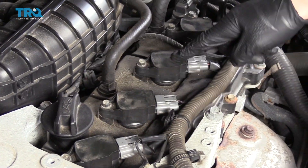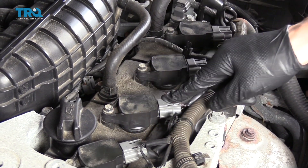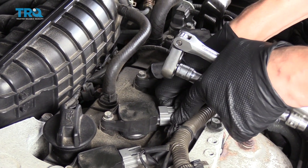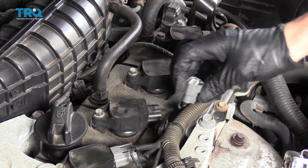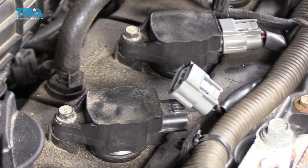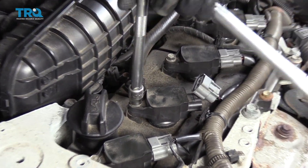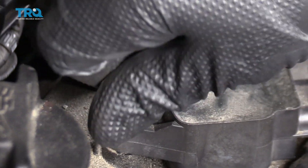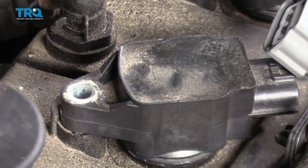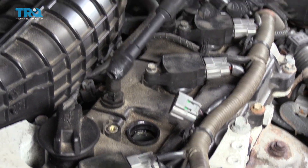These are your four ignition coils and each one has a 10mm bolt holding it down. There's a connector with each one. They're all removed the exact same way and they're all actually the same exact part. To remove one, you just disconnect the connector by pushing down on the little pin and then slide it back. Then you can use either a wrench or a 10mm socket to remove this bolt. These are not held in very tight, so once you crack them loose you can usually just take the screw out by hand. Then all you have to do is twist it a little bit and pull up and it should pop right out.